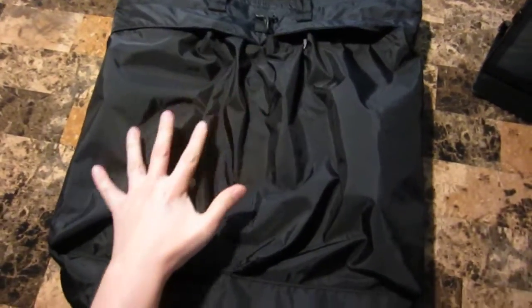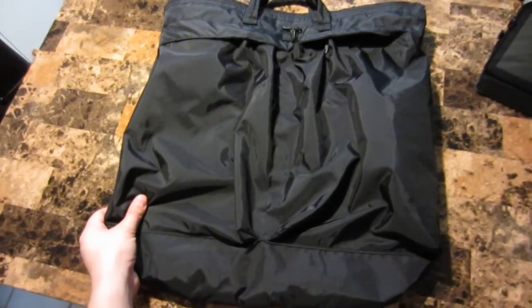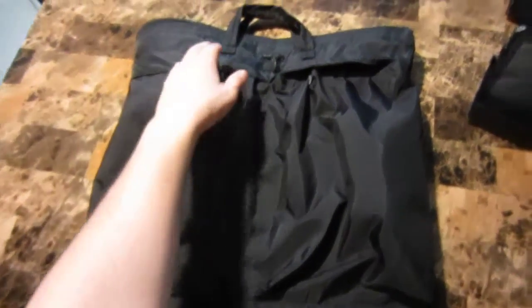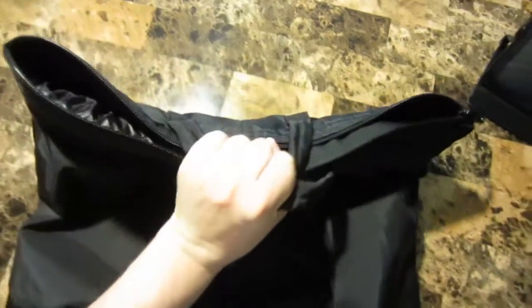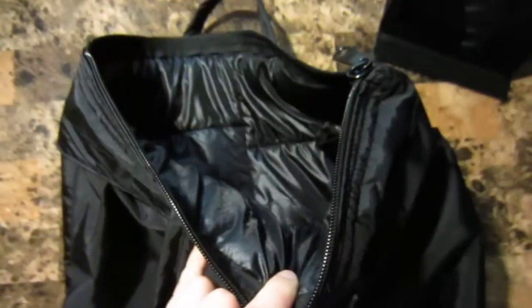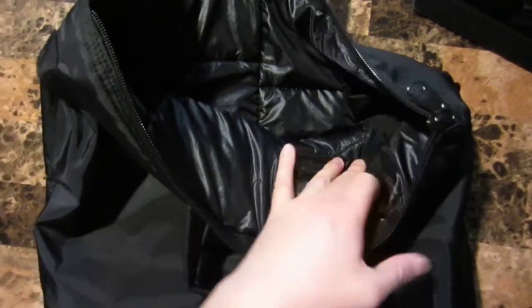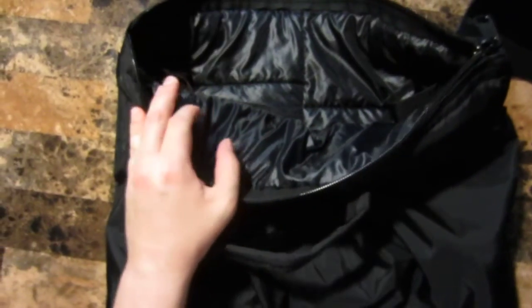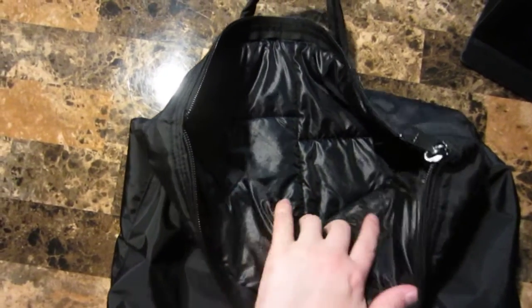It's a pretty large bag — honestly pretty close in size to my three-day assault pack. Instead of being a backpack, it has two short carry handles. The interior is basically one large open space with padding — a very thin padding, just enough to protect the types of helmets that pilots use in the military.